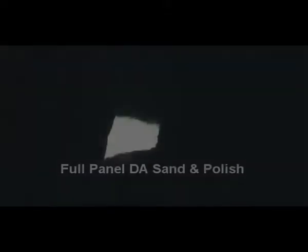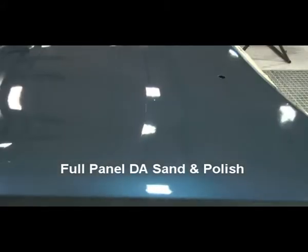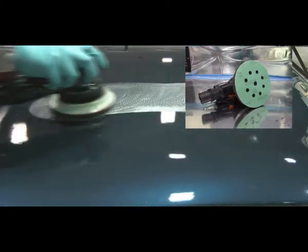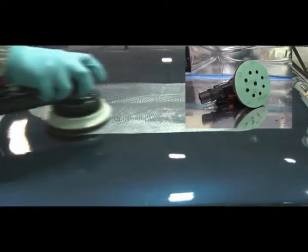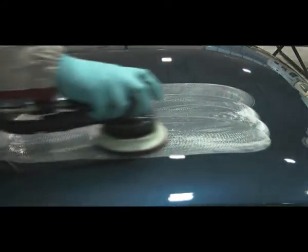The end result is a quality polished finish. For full panel DA sanding and polishing, use a quality DA sander with a 3mm orbit, with a Bodyline P1500 film disc on an interface pad, and sand the required area removing all dirt imperfections.